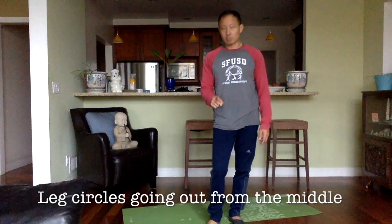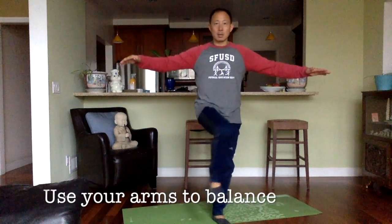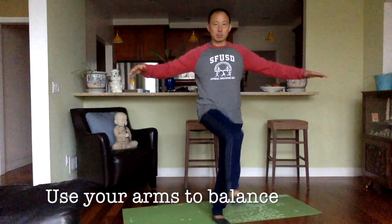Next I'm going to make circles with my right leg. I'm going to make outside circles — circles going to the outside of my body, away from my body. Arms out to balance myself again. And there's my circle. One, two, three, four, five, six, seven, eight, nine, and ten.